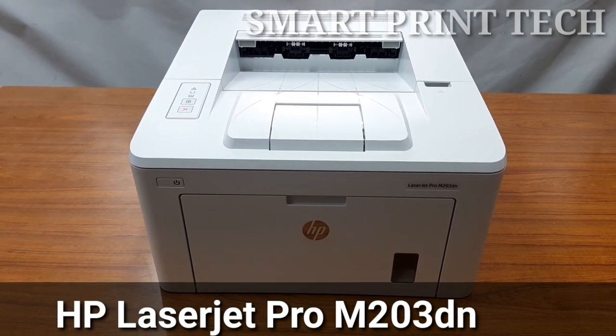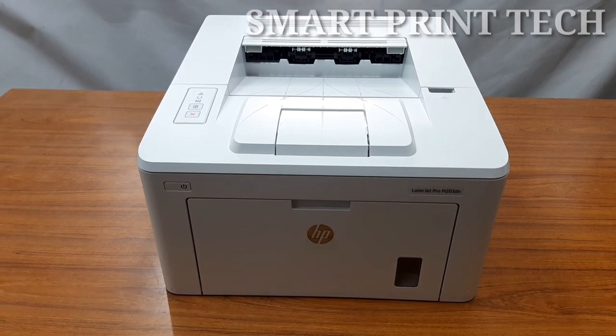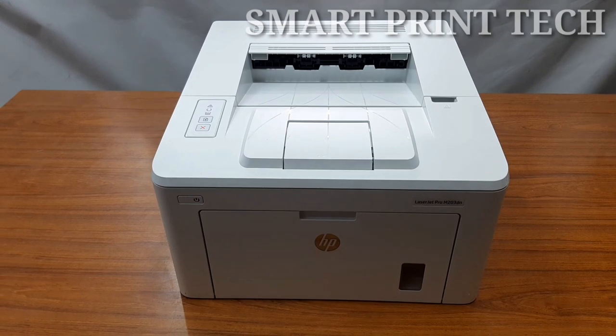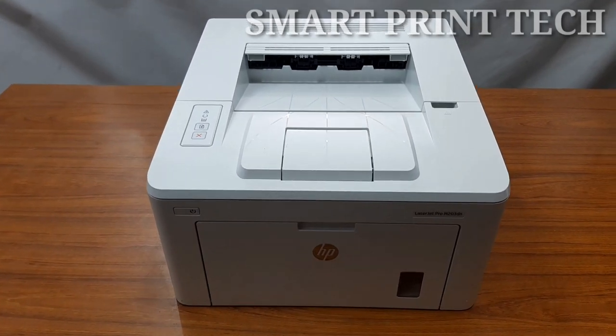The HP M203DN model printer is one of the best laser printers from the HP brand. This model is exclusive to black and white printing and it has duplex and network printing functions.